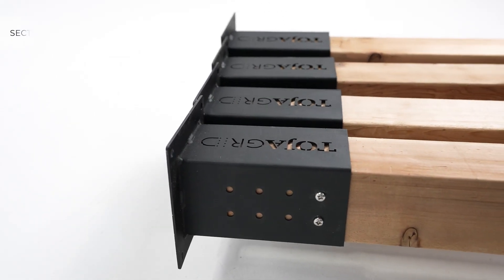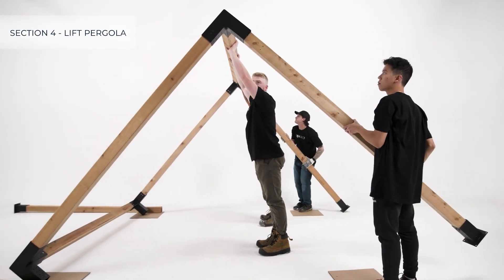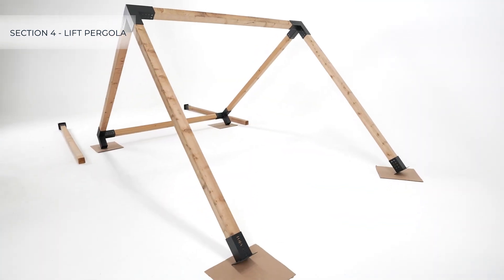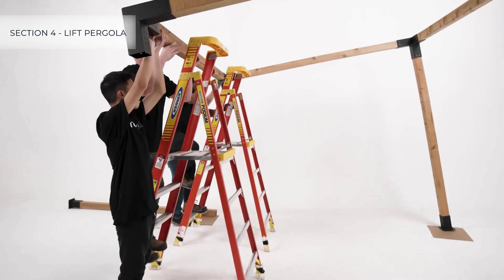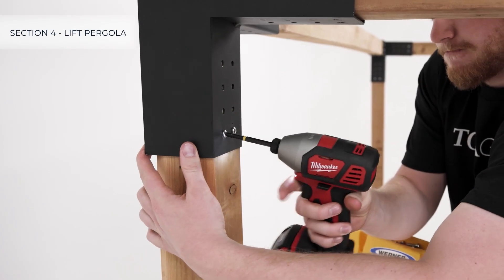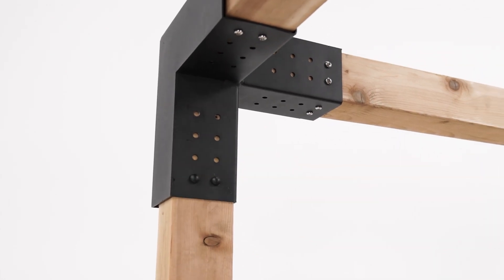Once the top is complete and solo brackets have been placed and fastened on all of the vertical posts, lift one side and insert two vertical posts into the bottom of the Toya brackets and secure with screws. Lift the other side and insert the remaining two vertical posts and secure with screws. Apply caps and enjoy.